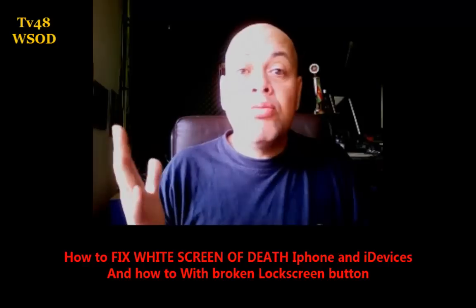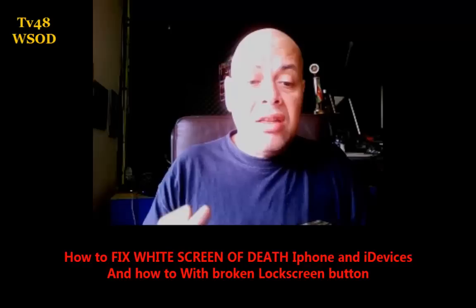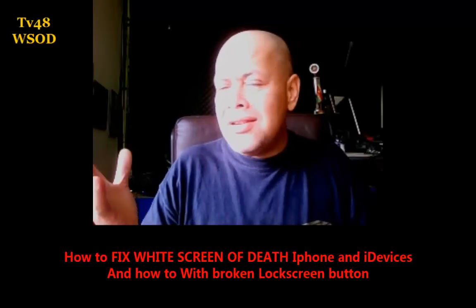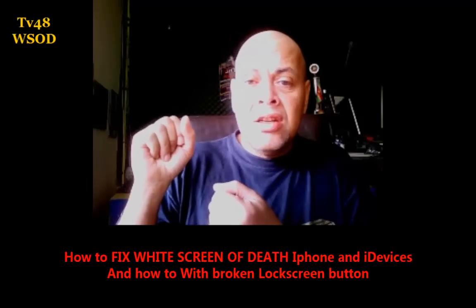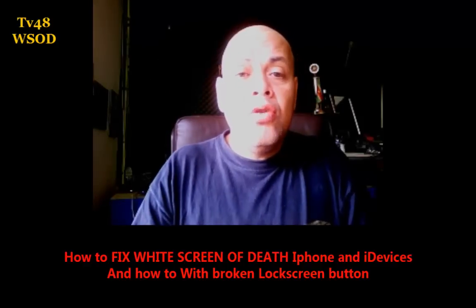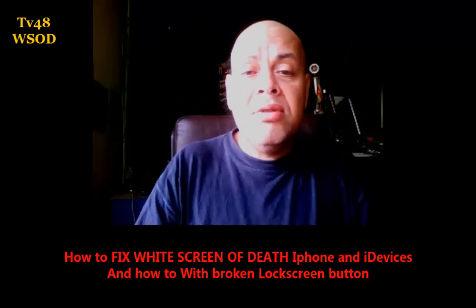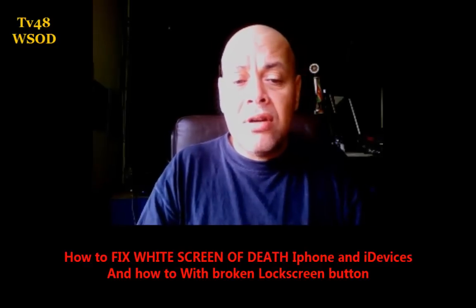This is assuming that your screen is not broken. Sometimes your phone falls on the ground and then you have a white screen — just keep pressing these two buttons for more than 45 seconds, or until the screen turns off and you see the Apple logo booting up again, and then you will be good to go. This was it until my next video.